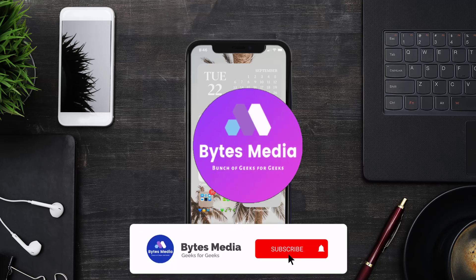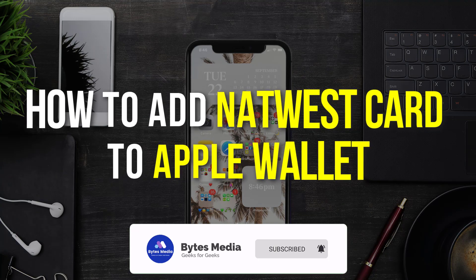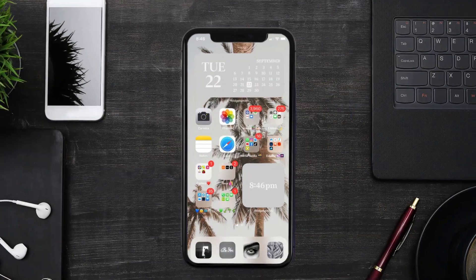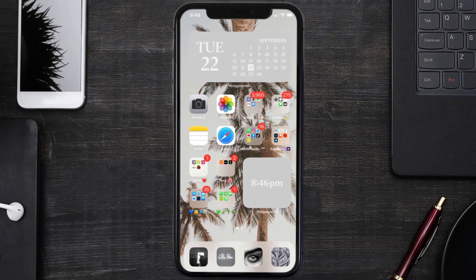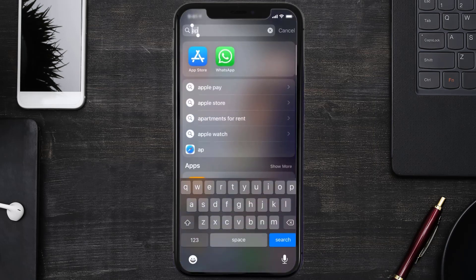Hey guys, I'm Anna and today I'm going to show you how to add a NatWest card to Apple Wallet. This video is going to be a step-by-step tutorial, so if you follow along, by the end of this video you'll be able to add your NatWest card to Apple Wallet.